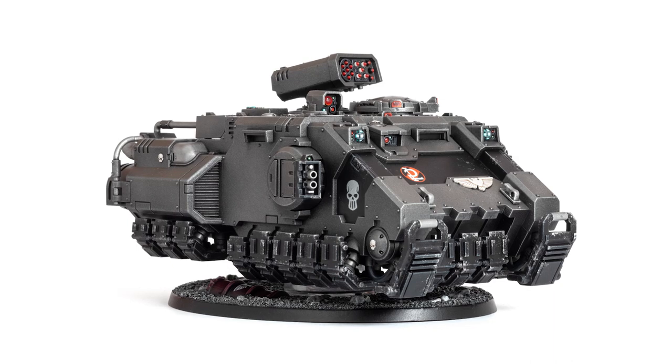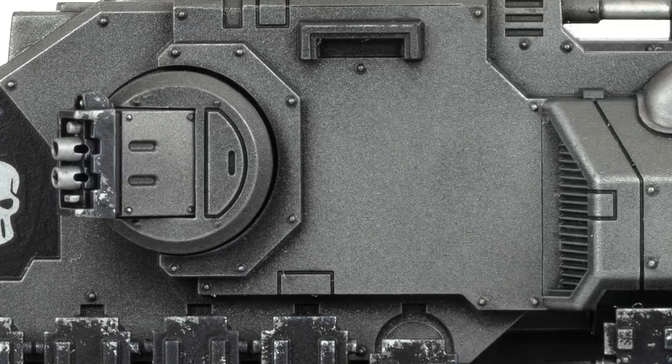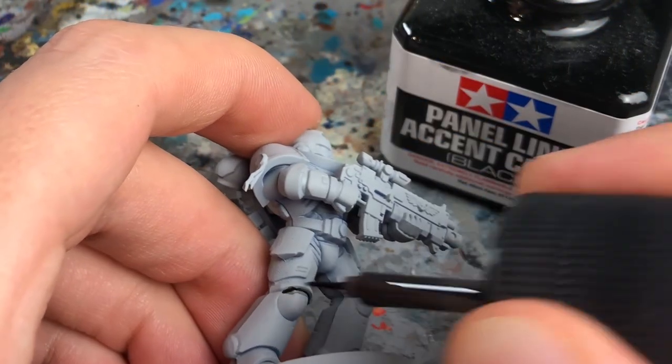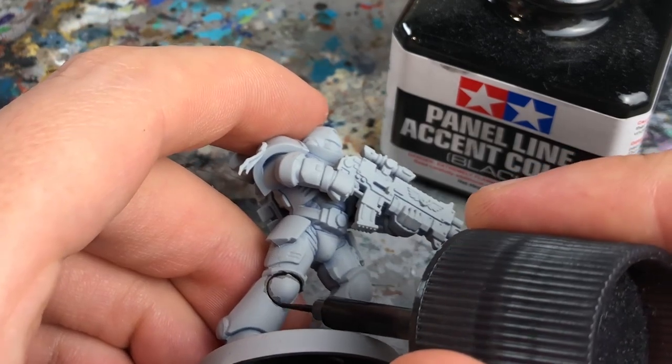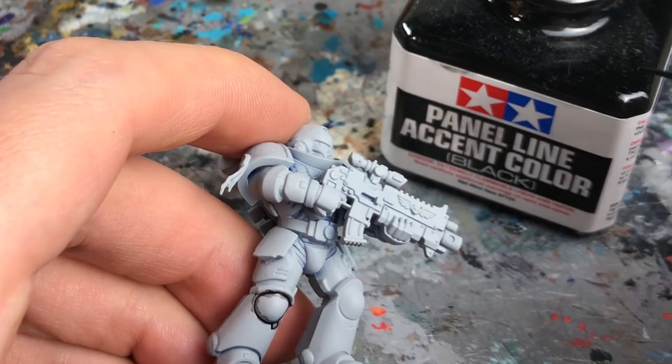And that's it! Four minutes and now you know all about pin washing with enamel and oil washes. When you are happy with the result, you can paint the rest of the model and seal everything with matte varnish, like I did with my Silver Skulls Impulsor here. The technique also works for all kinds of armour — the cleaning just gets a bit more difficult the smaller the miniature is.